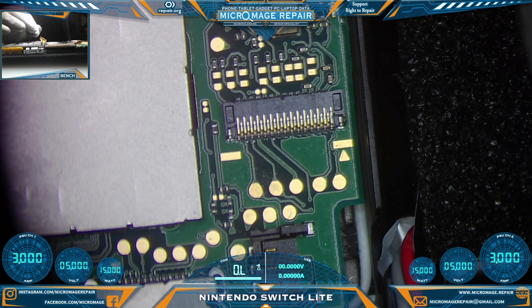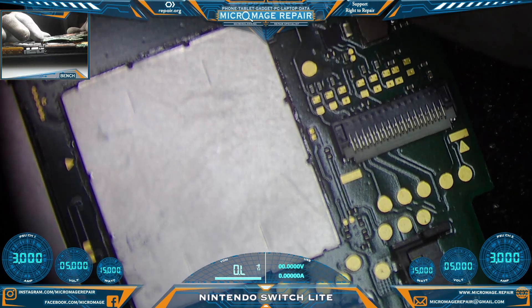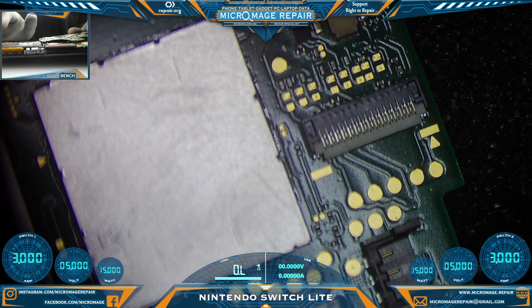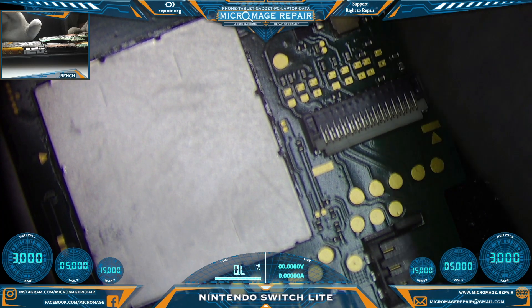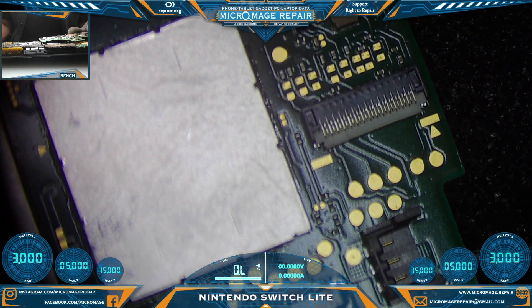We have a donor board that we will be pulling the connector off of. First thing I need to do is disassemble the client switch, then we'll pull this connector, pull that connector, and put a new one on. Go from there.